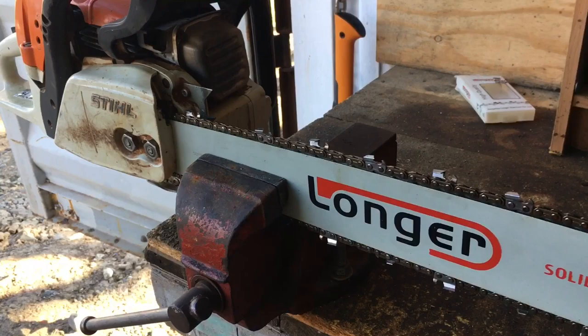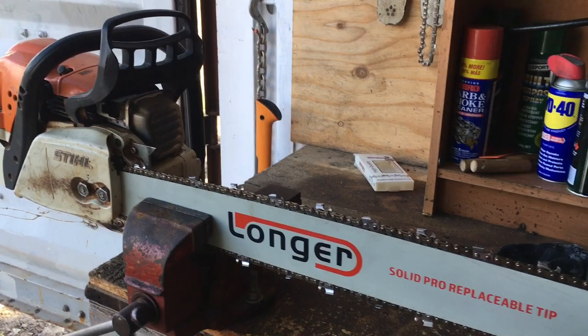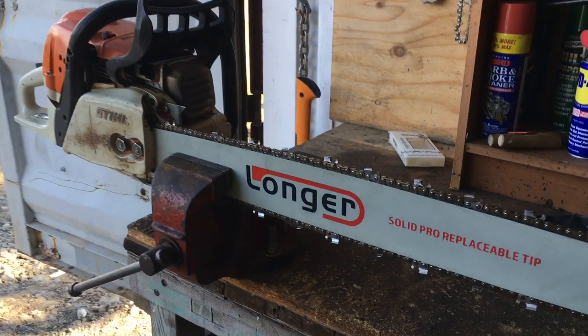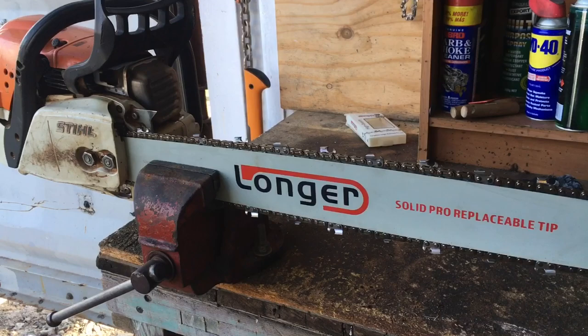First impressions — yeah, it feels a bit awkward actually, pretty long, not so balanced anymore. But that's not so important because once we sit it on the log we won't have to worry about that. I must admit I'm a little bit nervous that the saw is underpowered for this length, whether or not I'm going to need to change the gearing in the sprocket or something. I think I might inevitably end up buying a larger saw, but hey, here's a bit of an experiment — let's see how this goes.